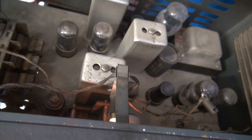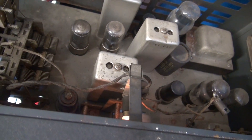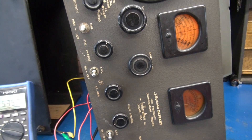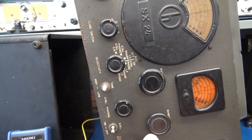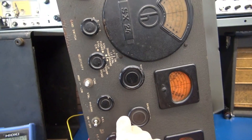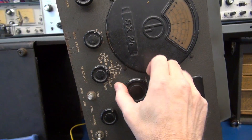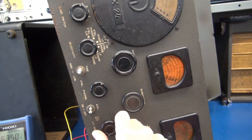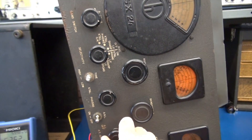Obviously this thing doesn't draw much current, or we've got some open filaments on tubes. I want to see if we can get anything out of it. I'm applying about 100 volts right now. There are some signs of life. I'm on band 4 — that's probably the wrong one to test it on, so let's go down to AM broadcast.